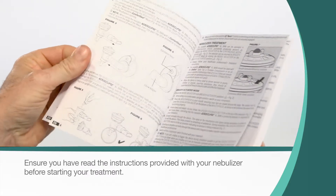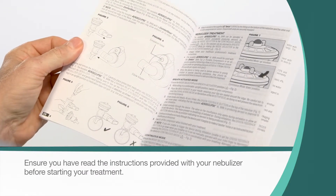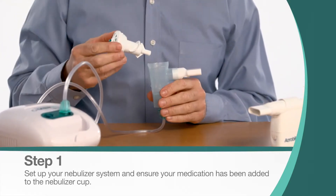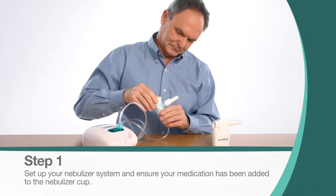Ensure you have read the instructions provided with your nebulizer before starting your treatment. Set up your nebulizer and ensure your prescribed medication has been added to the nebulizer cup.